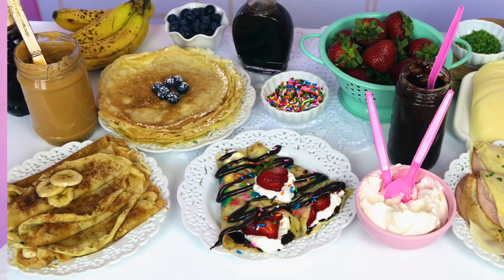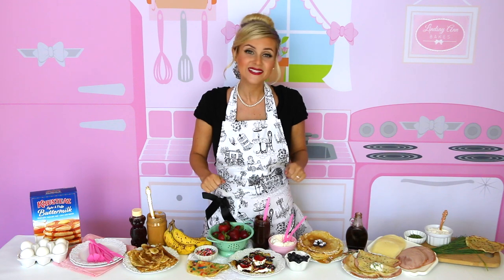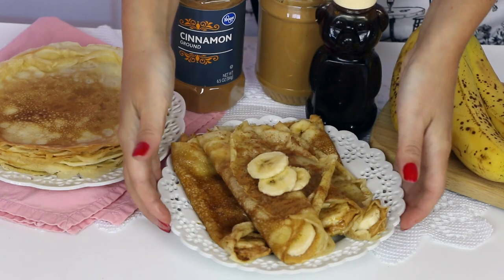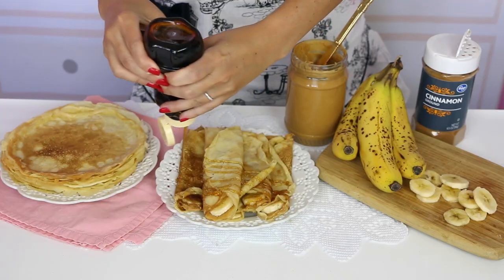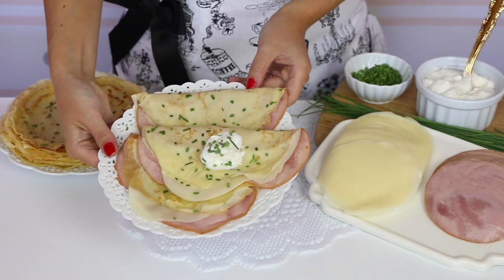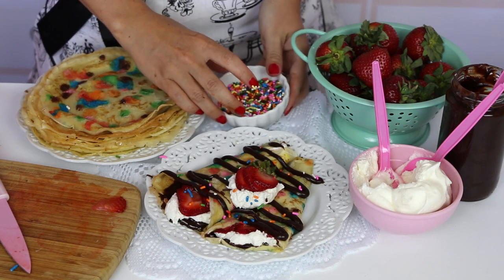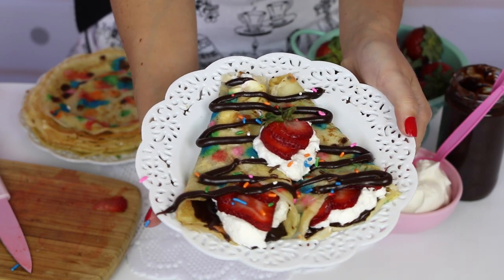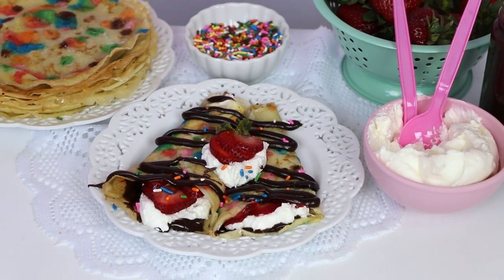Hi guys, it's Lindsay Ann and today we are making crepes three different ways, and I'm going to show you some really fun ways to fill them and fold them. Perfect for breakfast, lunch, dinner, and of course dessert. We're going to be making classic crepes filled with peanut butter and banana, rolled up and topped with a drizzle of honey and a little sprinkle of cinnamon. Savory herb crepes stuffed with ham and melty cheese. And dessert crepes studded with rainbow sprinkles and filled with ooey gooey chocolate fudge, whipped cream and fresh strawberries.